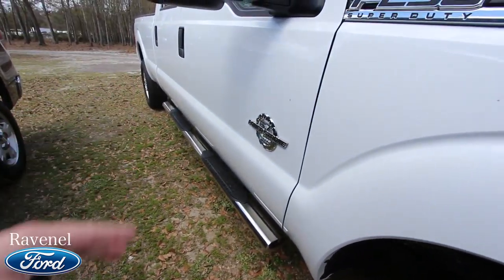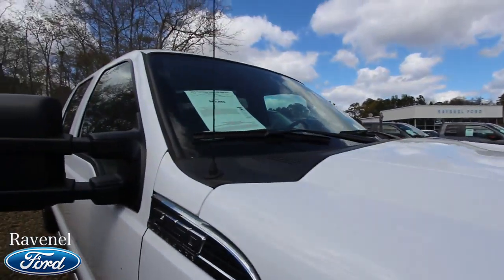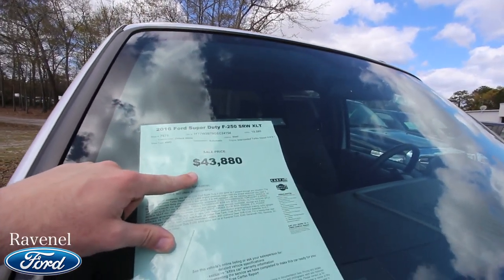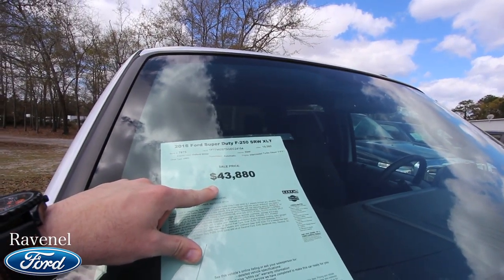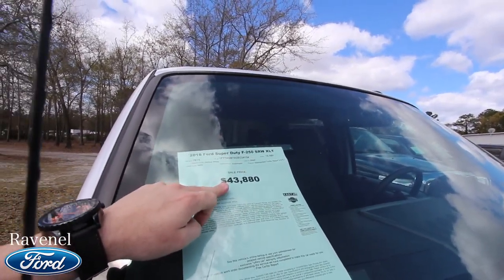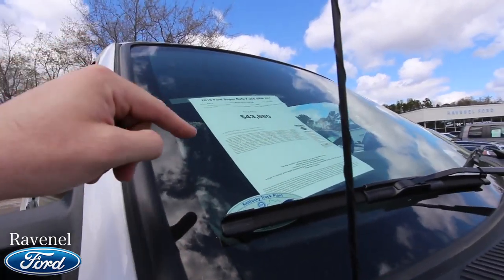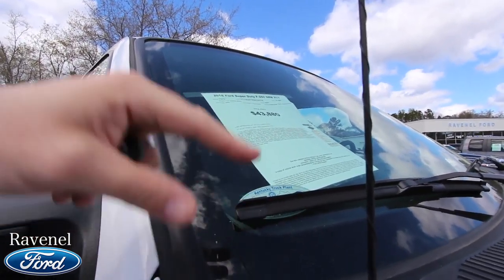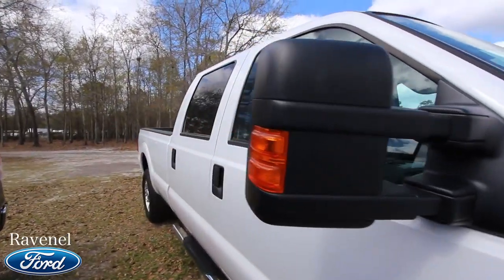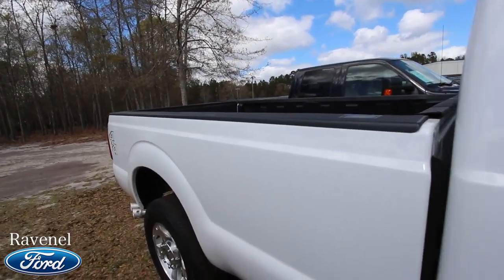You do have the running rails on the bottom. Under the hood you've got the B20 6.7-liter Power Stroke diesel. The price is $43,880 and it has 19,582 miles on it — still pretty low mileage. These are not cheap trucks, but you're still going to save money buying it pre-owned versus new. It does have four-wheel drive, the color is Oxford White, full four-door, with an eight-foot bed in the back.